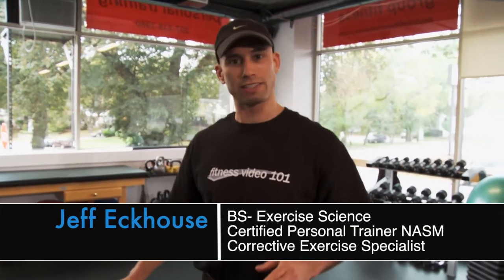Hi, I'm Jeff Eckhouse and welcome to telemarkfitness.com. If you've watched our video, you know that there are three phases to a fitness program: stability, strength, and power — and of course muscular endurance is incorporated into that as well.